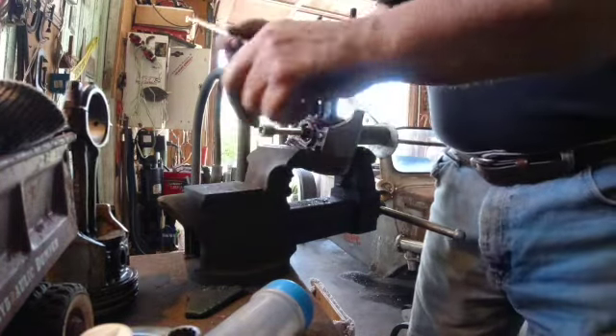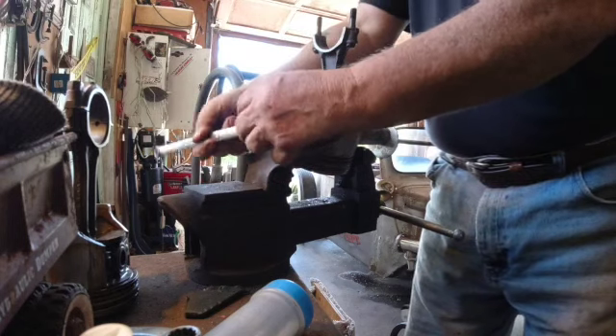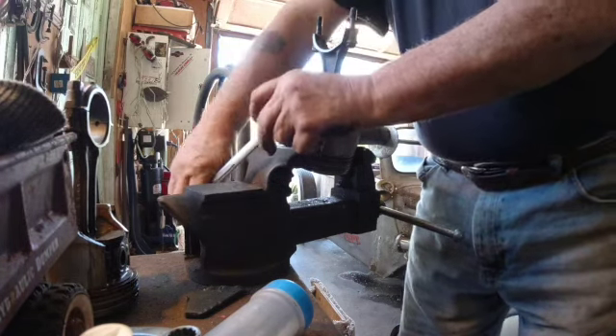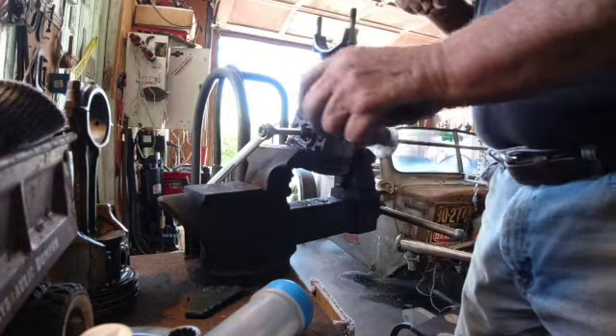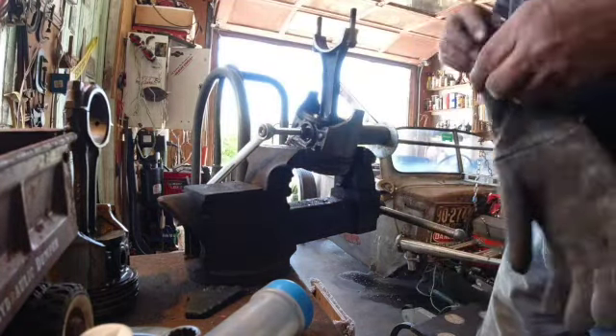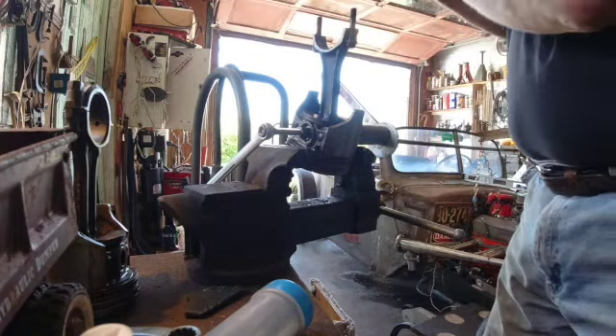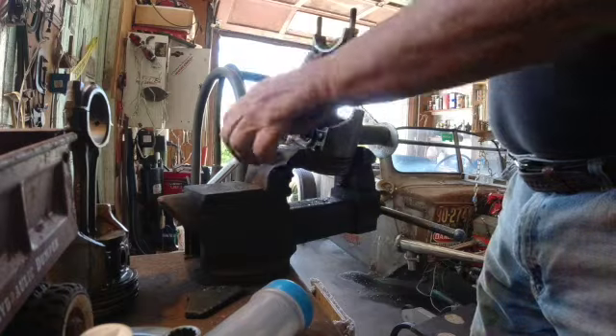Once they lock together they won't turn, so I can put a wrench like this on here and literally let it rest against the vice there. Now when I turn this other one, instead of that turning, it'll draw it on through the shaft, so it will keep going.